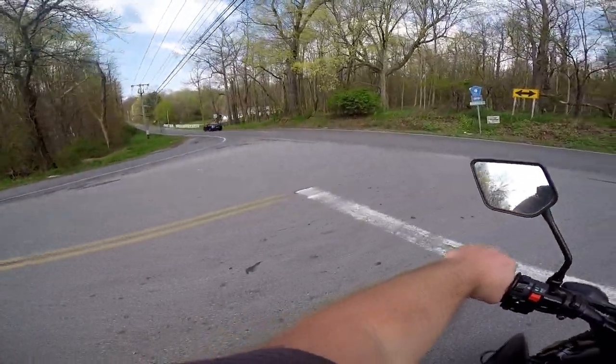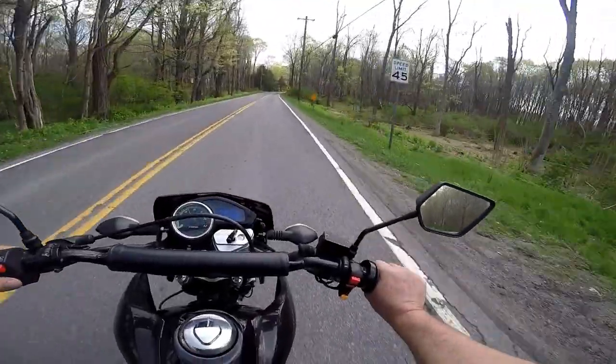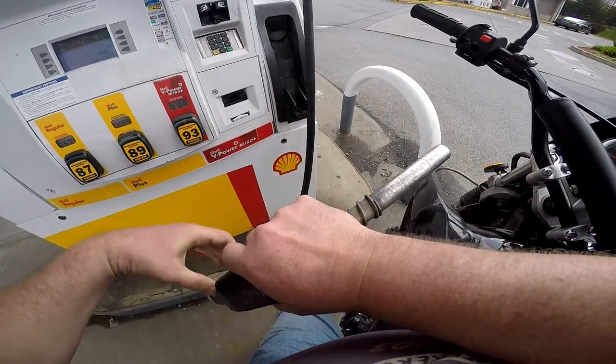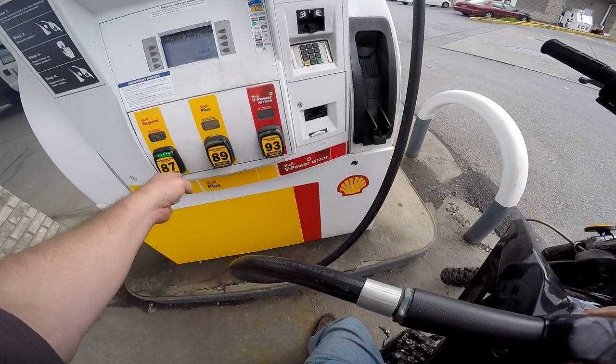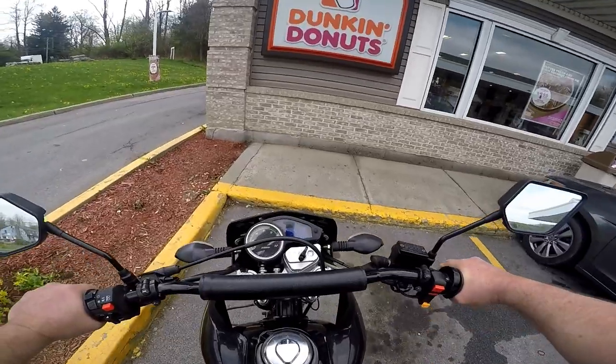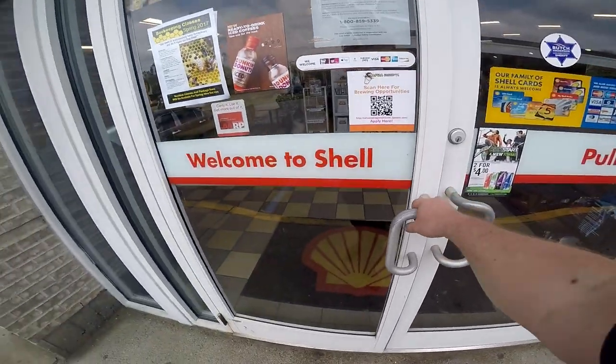I wonder if that's a GT-R. This is V's favorite place but he never brings me here.